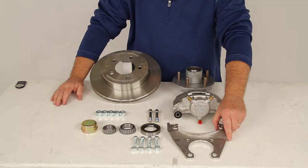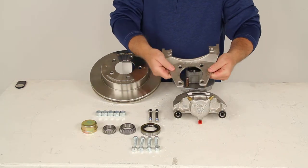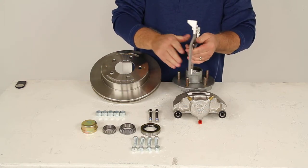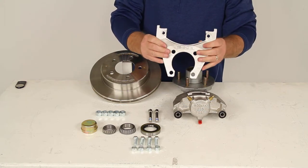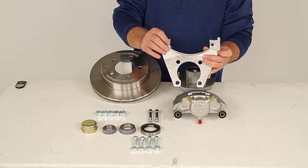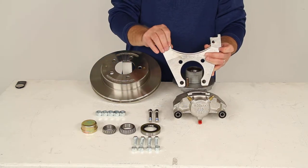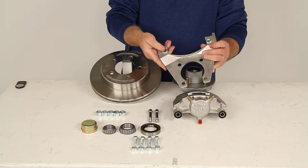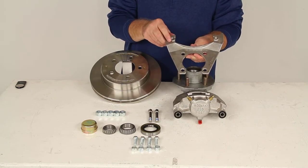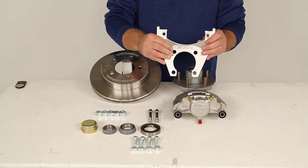The mounting bracket is stainless steel also, providing strength and durability. It has a nice side support design which ensures that the load is placed on the whole bracket, not just on the bolts. At the very top where the caliper guide bolts go, it has some extra embossing that gives you additional thread contact for those caliper guide bolts, ensuring a tight secure mount for the caliper. This goes on to a four bolt brake mounting flange configuration, so you need to have an axle with a four bolt brake flange on it.